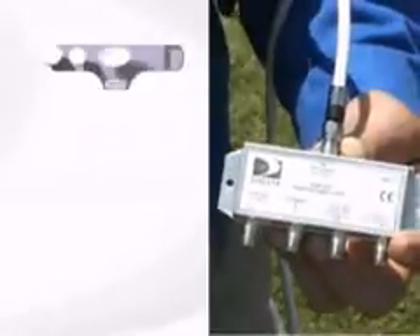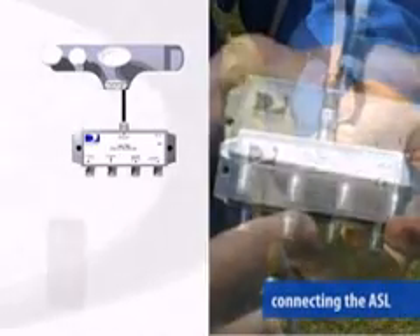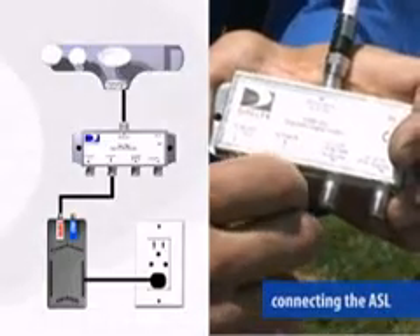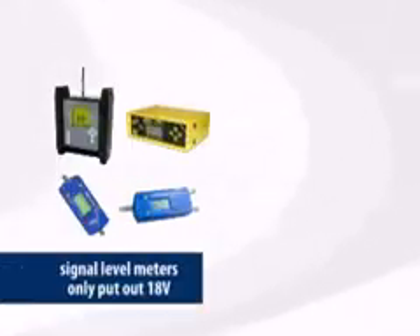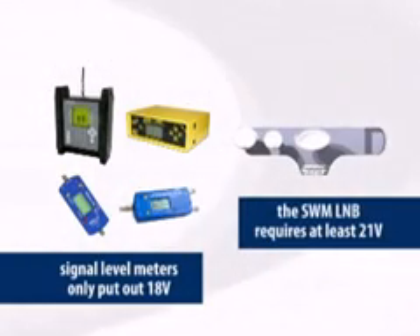Here's how it works. Connect the input from the Swim L&B, then connect the power from the power inserter. The power inserter has to be in line because the output voltage of your signal level meter isn't enough to power the L&B. Your meter has an 18 volt output and the L&B requires a minimum of 21 volts.